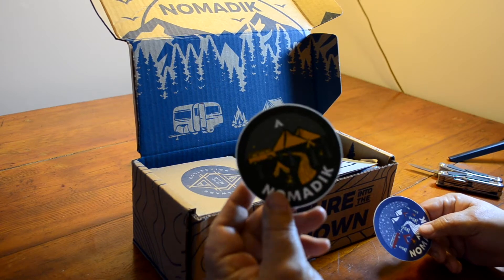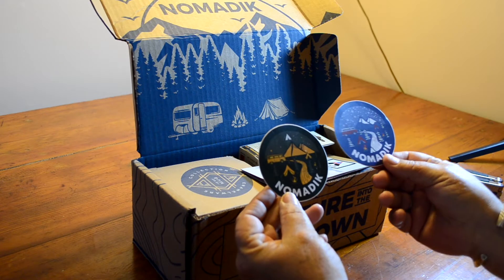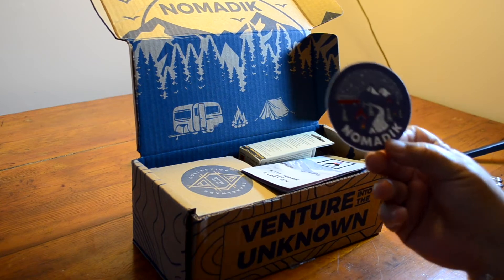First things first — this was the November sticker and this is the December sticker. They're different. This one has snow on it.